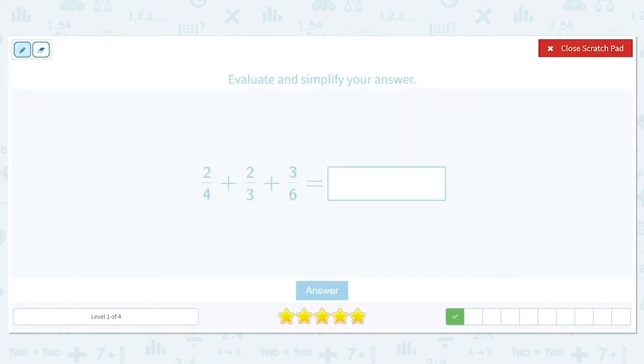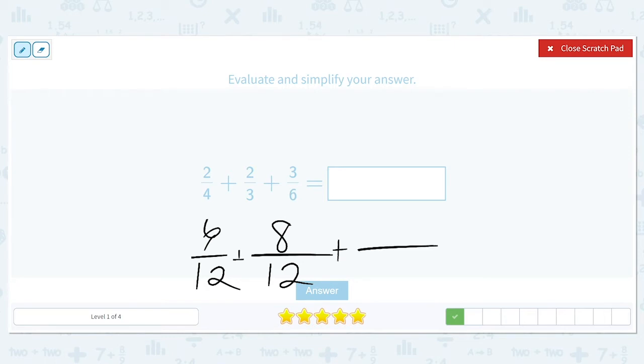Next problem: two-fourths plus two-thirds plus three-sixths. Four, three, and six can all go into twelve evenly. Four times three is twelve, so two times three gives us six. Three times four is twelve and two times four is eight. Six times two is twelve and three times two is six.